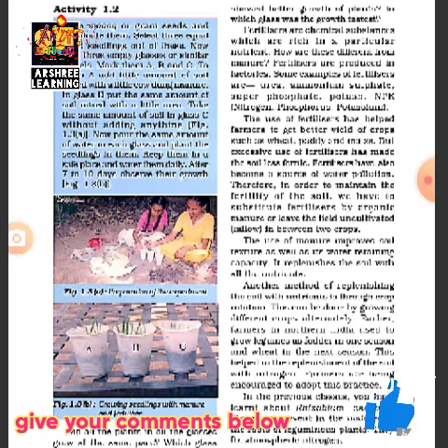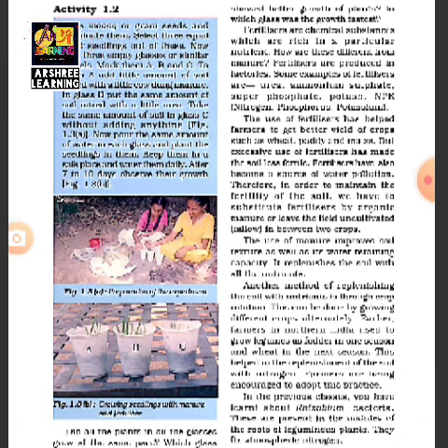Excess fertilizer makes the soil less fertile and fertilizers have become a main source of water pollution — when extra fertilizer is added to the soil and the farmer uses water, it pollutes the soil. To maintain the fertility of the soil, we should substitute chemical fertilizers with organic manure. This is why you may have heard of organic food and organic crops, where farmers do not use any chemical fertilizer.